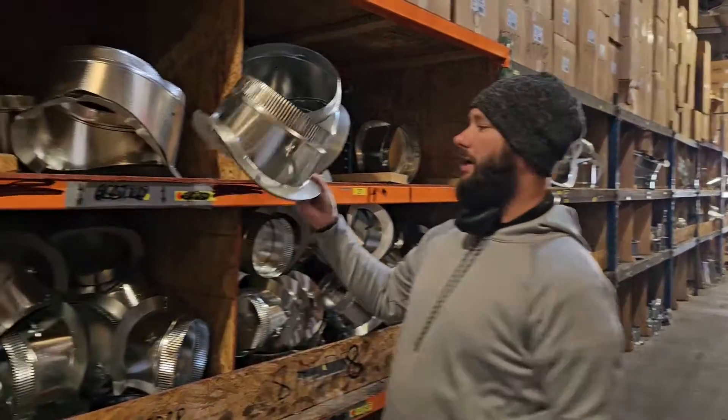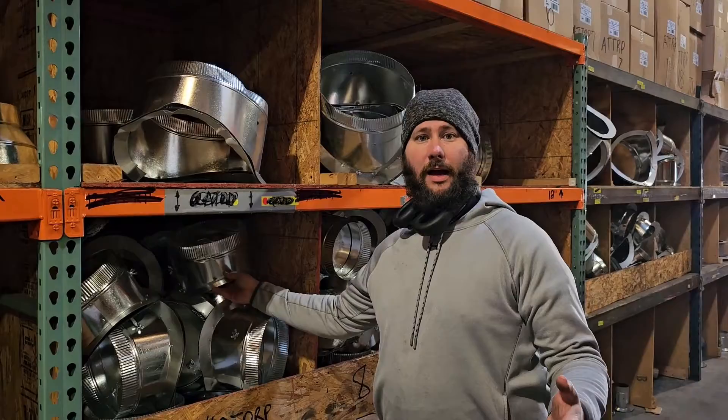If you guys have questions about ductwork — how to size it, how to price it, how to put it in — I've got a playlist called HVAC Training. Go check out that playlist.